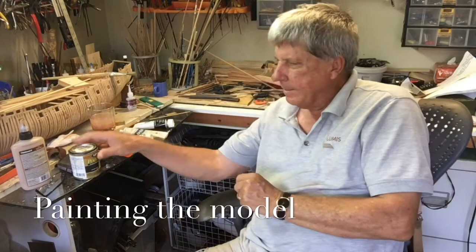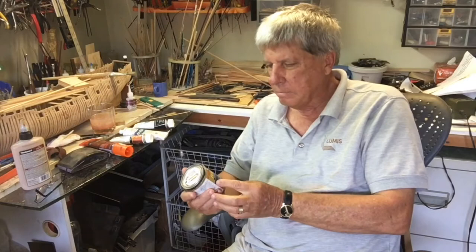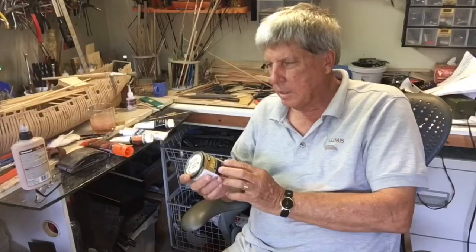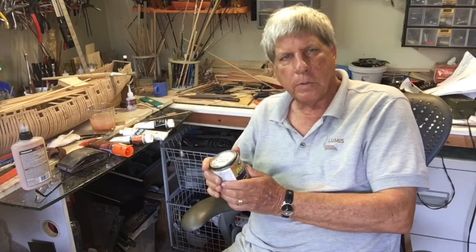We're just going to take you through some of the painting experiences we've had on the boat. The first one I told you that we were going to use this mini wax Poly Shades, it's called Satin One Step Finish. And so that's what I actually used on the top part of the hull.